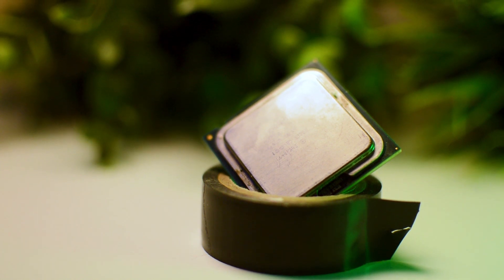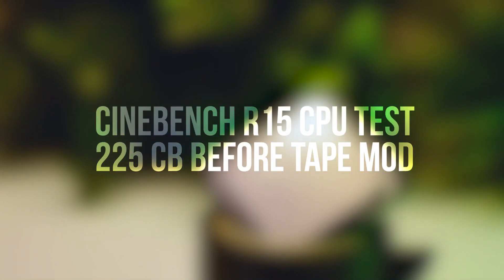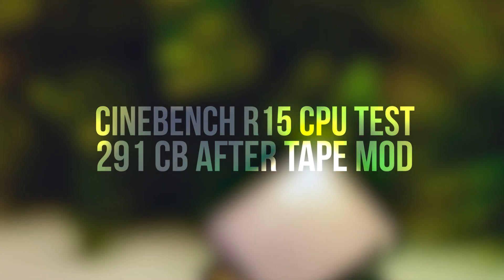I started by running Cinebench to get a feel of how much faster the CPU became after applying the tape mod. Before applying the tape, the Q6600 scored a 225, which was improved to a score of 291 after the mod — so quite a decent improvement for some added tape.